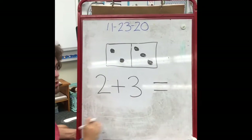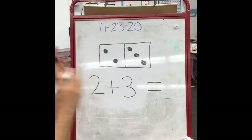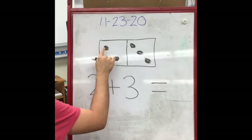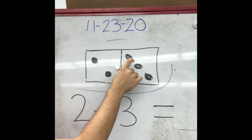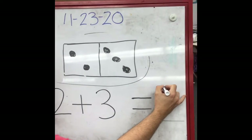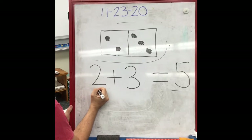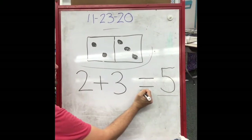Right now, this reads two plus three equals something. The something we're looking for is how many dots are on the domino — not just on this side or that side, but how many dots are on the whole domino. So we count all the way across, every dot: one, two, three, four, five. We have five dots on this domino. That gives us our answer — two plus three equals five.